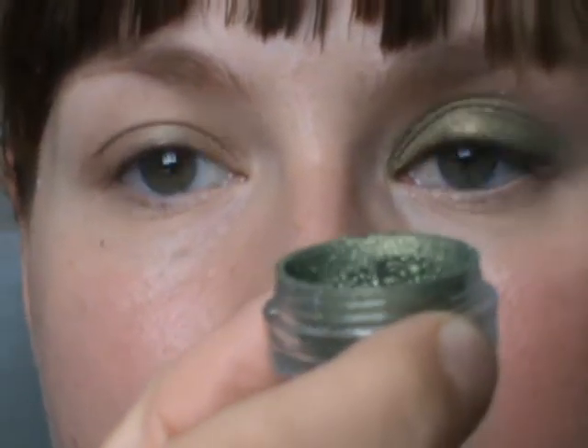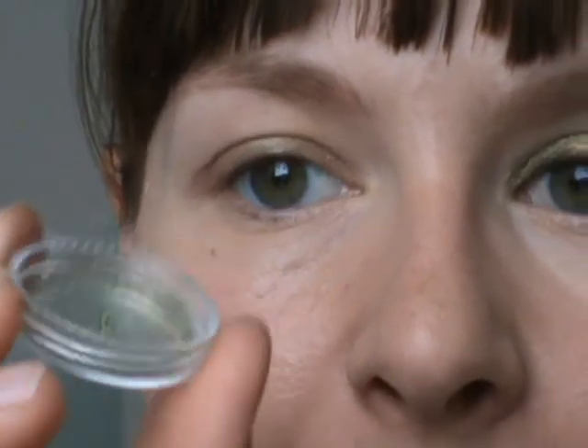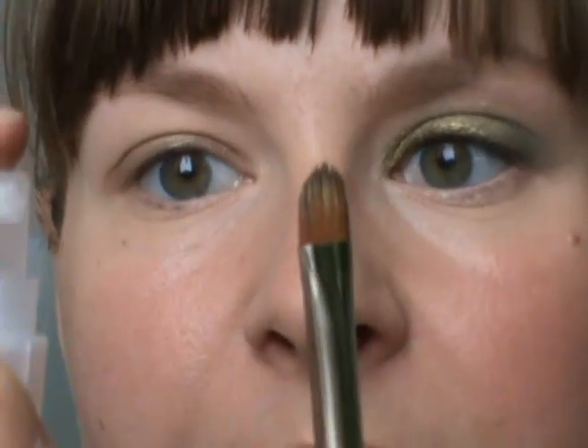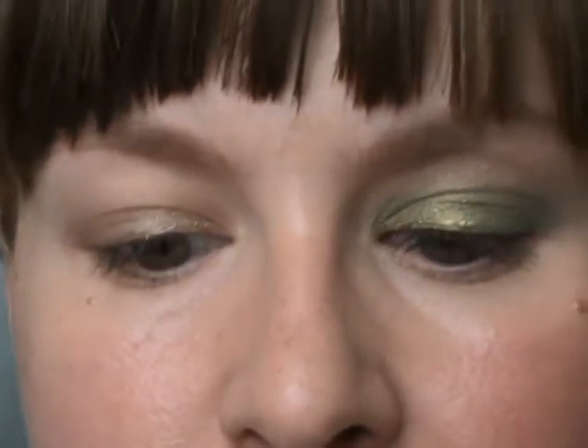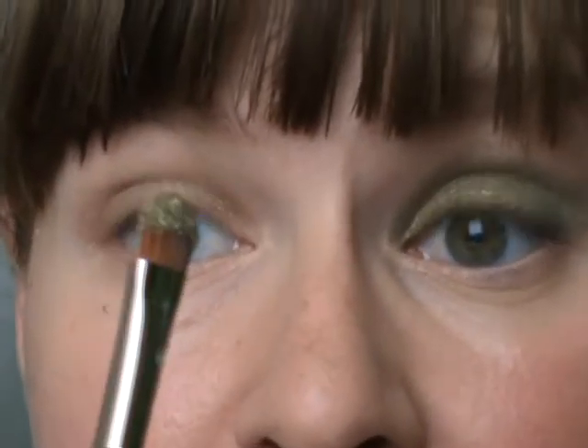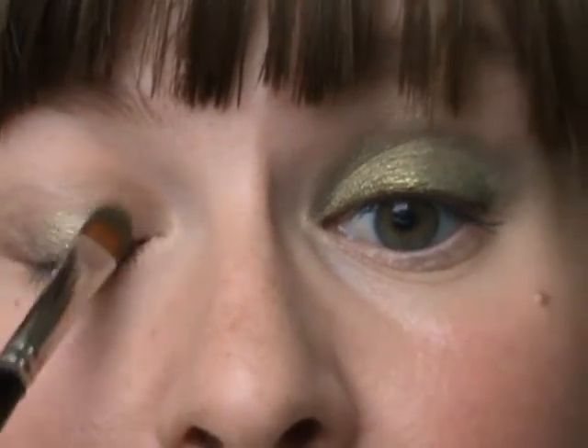I'm going to be using a pigment by MAC called Golden Olive. I'm going to be using it wet, so I just put a tiny, tiny bit of the pigment into the lid of my sample jar. I'm going to use a Laura Mercier cream eye color brush to apply this, and I'm going to spray the brush with Vitamin E Face Spray by The Body Shop. This works fantastic if you want to foil or use a wet, loose eye shadow. I just spray my brush with it and then use it with the pigment in my lid, creating a kind of paste with the wet brush. Now that I've got a paste on my brush, I'm going to tap that onto my eyelid.